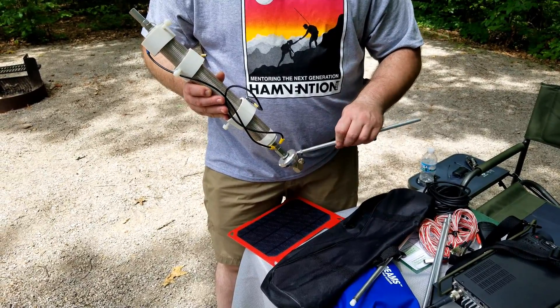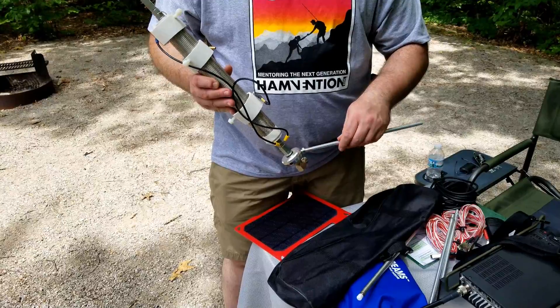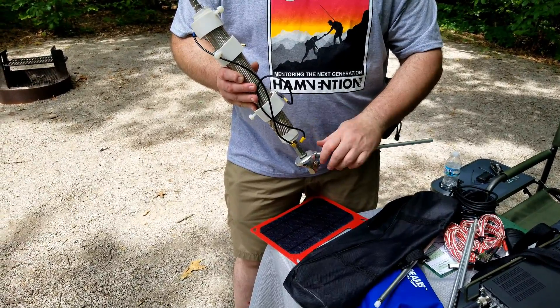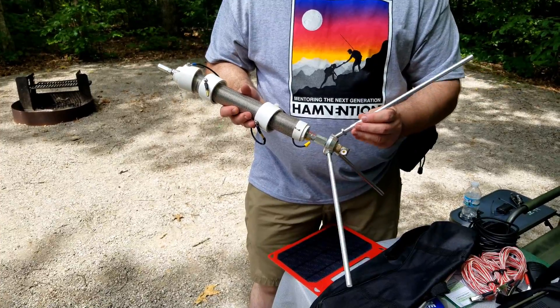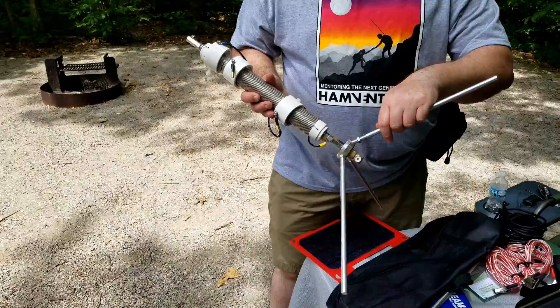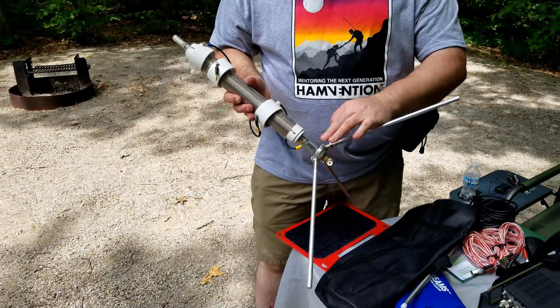I'll even mention that I'm working on another project where I'm using it mobile for my vehicle, and I'll be publishing some information on that pretty soon. But here we're showing the setup of this at a campground in the field. I've also used this at home.